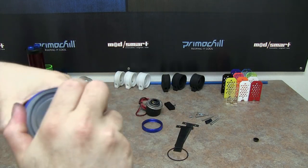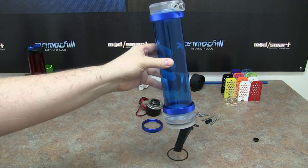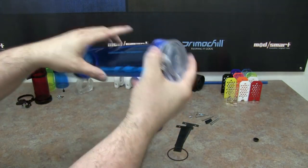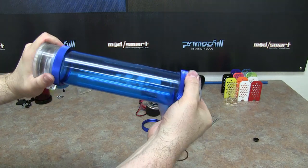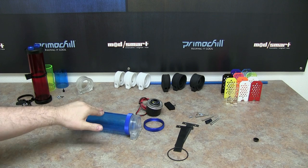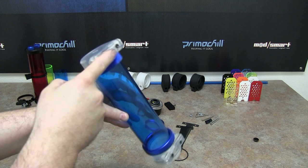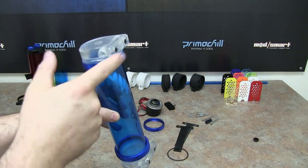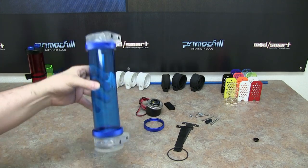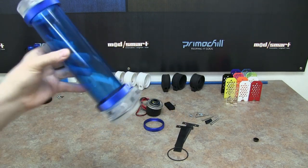Tighten just like we tightened the other side. On this side, don't tighten it all the way down right away, because if you look at it now, the mounting for this side might be twisted on the tube. What we recommend is twist this side until you get it right — lay it down flat, then continue tightening it. That way, both mounts are completely flat. That is how the D5 Phase 2-enabled pump works.